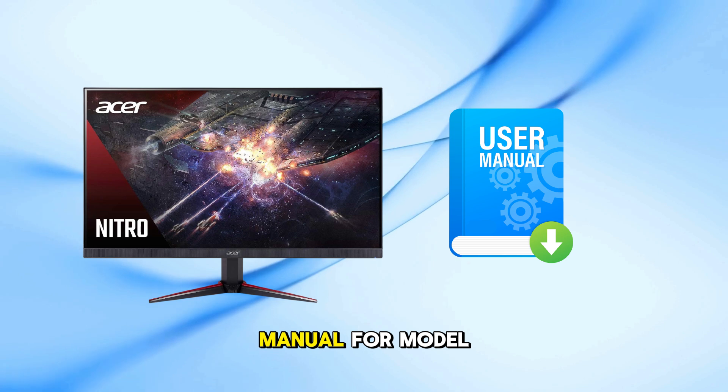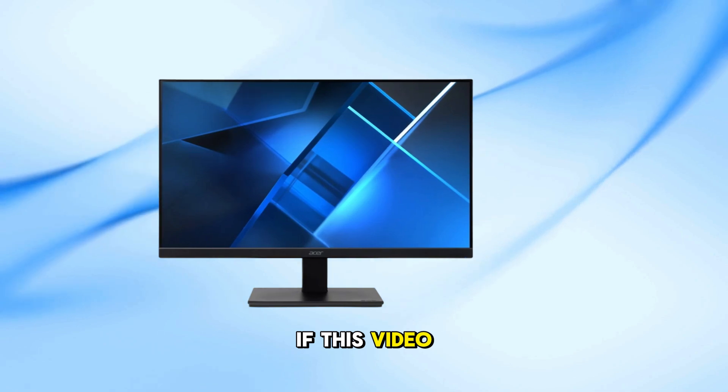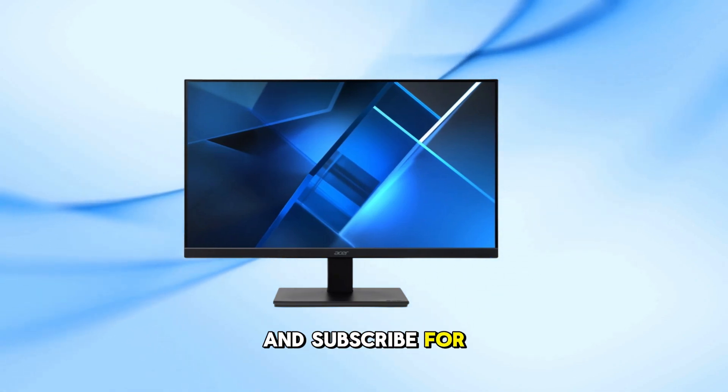Check your monitor's manual for model-specific instructions. Thanks for watching. If this video helped you reset your Acer monitor, please give it a thumbs up and subscribe for more tech tutorials.